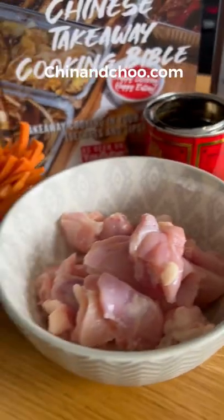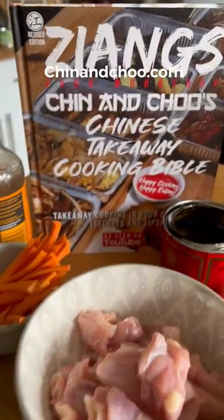Capital Chicken. This recipe and a hundred more can be found in our takeaway book, only available at ChinandChew.com.